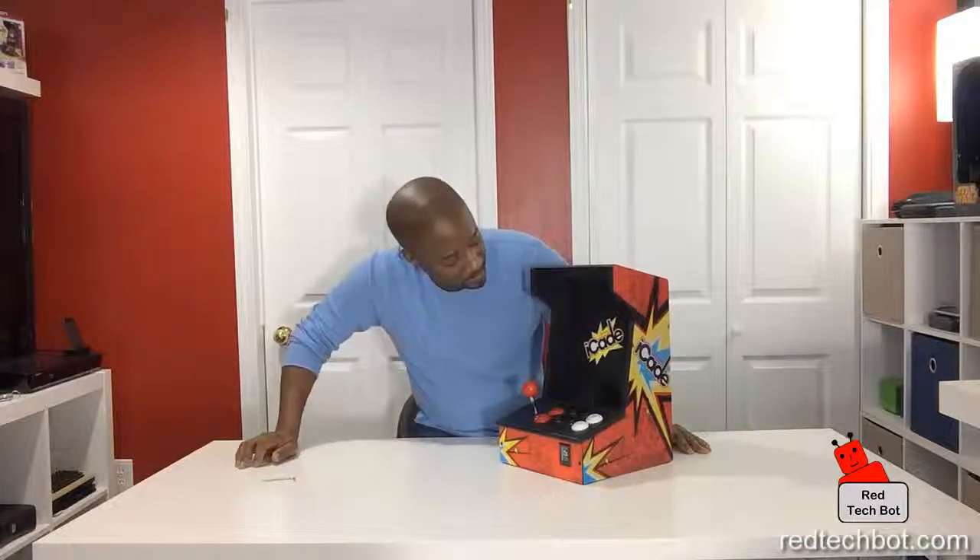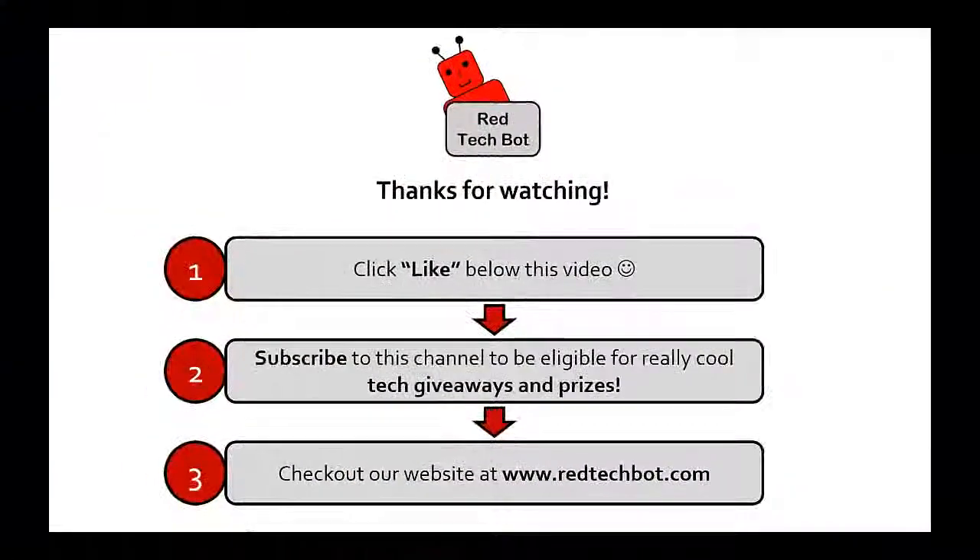There we go! Ladies and gentlemen, that took just a couple of minutes and here is our completed iCade tabletop arcade machine.